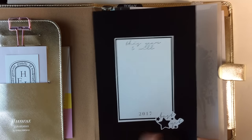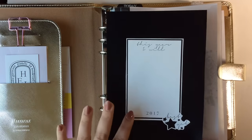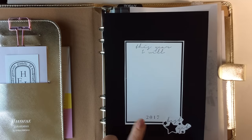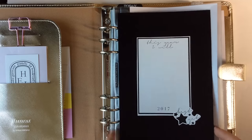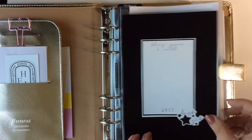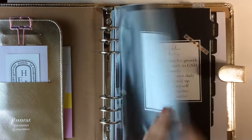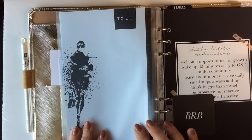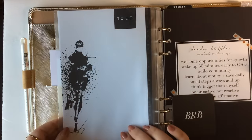This 'Best Yet' sticker is also part of the 2017 sticker set. I haven't filled this out yet because I didn't want to share my goals or vision board on YouTube, but I will fill this out and this will be my dashboard — the first thing I see when I open my planner so that I am reminded of the things I'm working on this year. I just slipped that into the top and this is my dashboard.